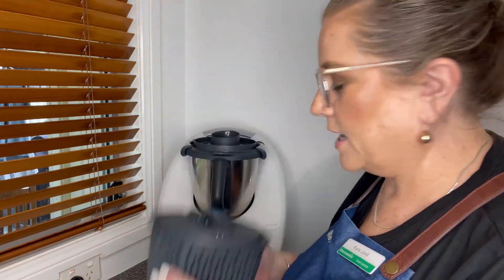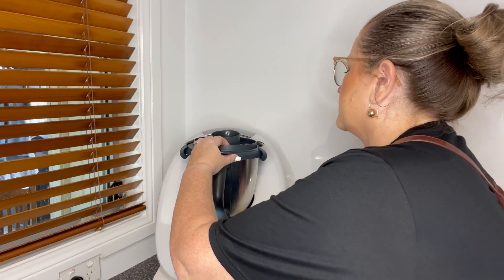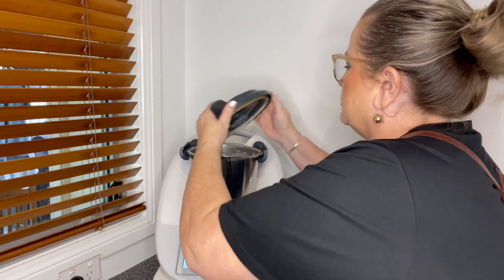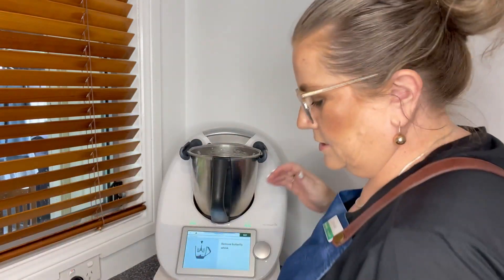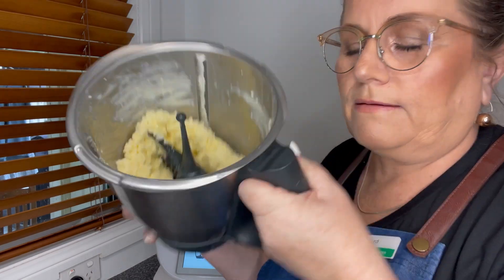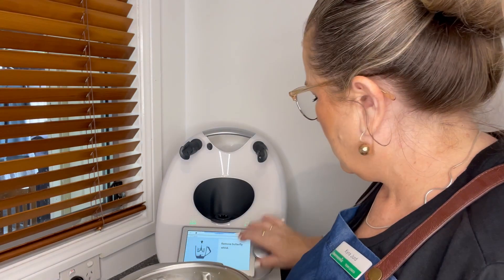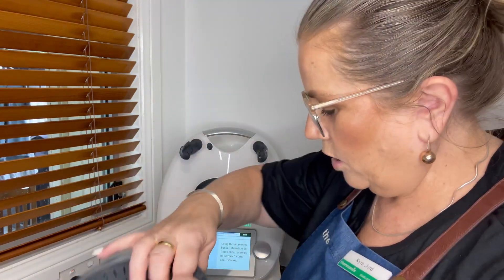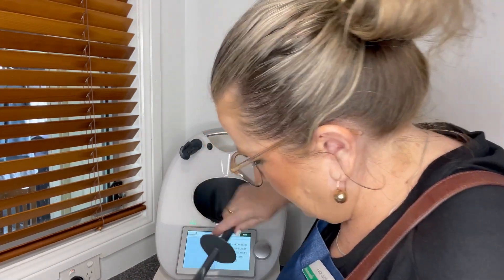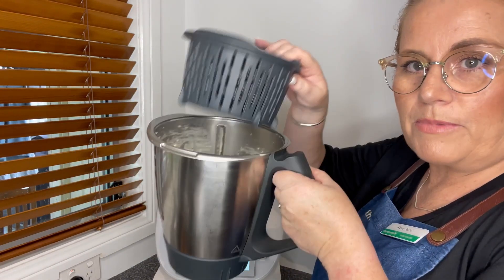Got my simmering basket ready. Let's have a look — oh my goodness! Just going to drain that buttermilk so we don't lose that in the lid. Look at that — see all the buttermilk in there. It's asking to remove my butterfly whisk. Now what I'm going to do is push that little bit of butter down into the bowl and place this in my bowl to use as a strainer.